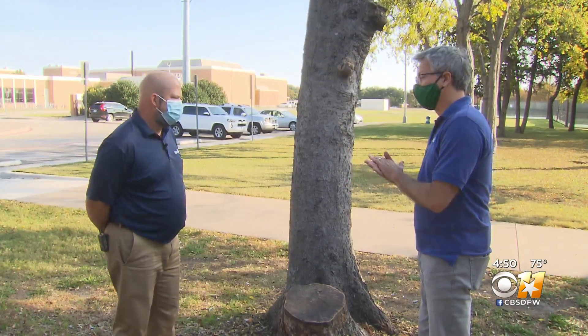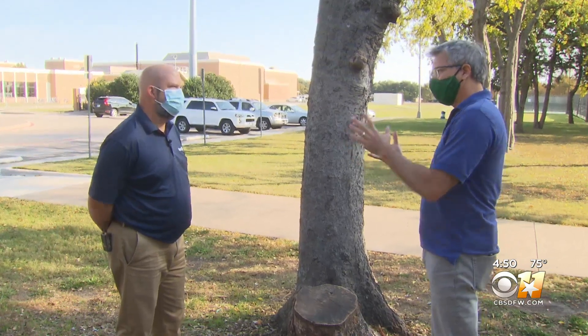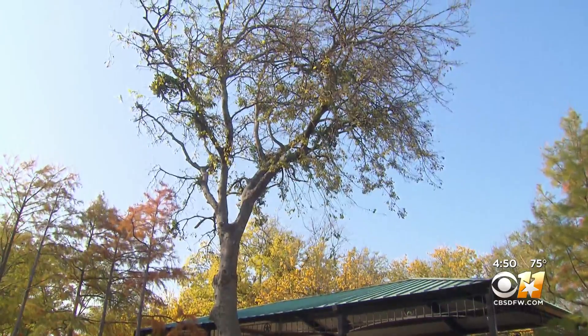Yes, that's when there's less threat of insect invasion, and it's a little easier on the trees as far as stress goes when you're doing pruning and that kind of thing. Tree arborist Brian Cox spends the late fall season giving trees a once-over.